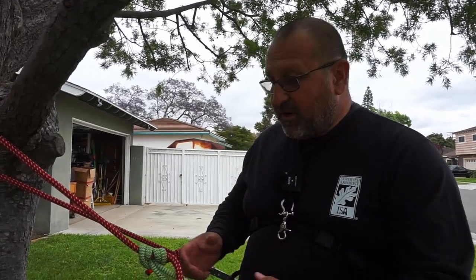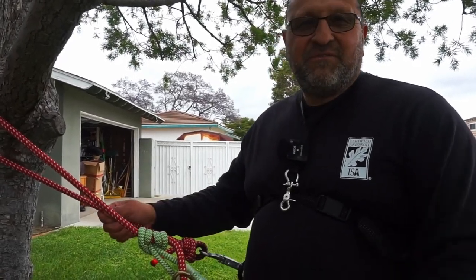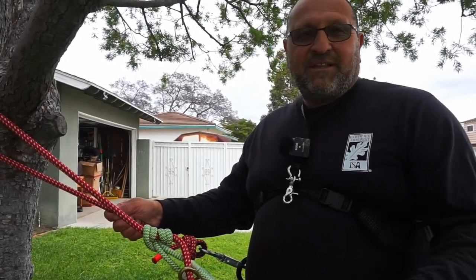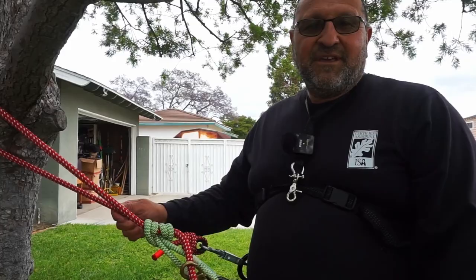So there you go — instead of a shizzle, a bolt clip will work, and you can have another option of turning it into a two-in-one lanyard. I hope you guys enjoyed this video. Comment, like and subscribe. Hit that notification bell if you like what we do, and by all means share our videos. Take care — we'll see you next time.